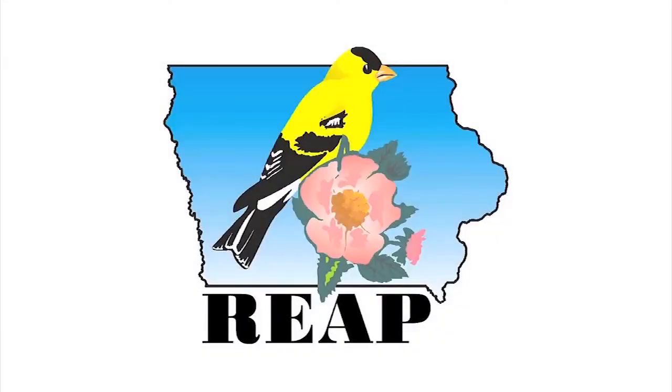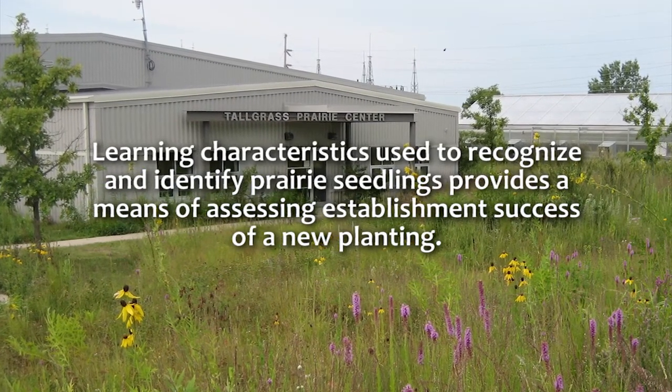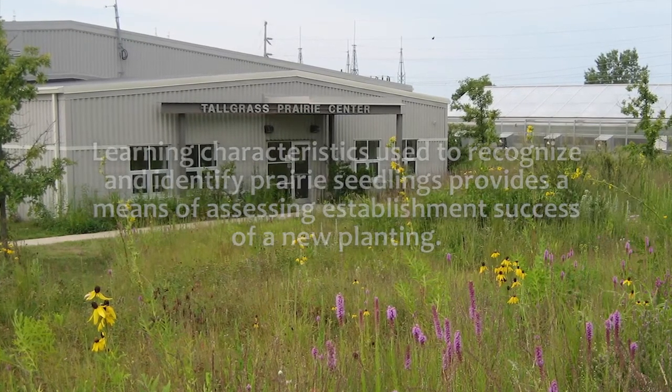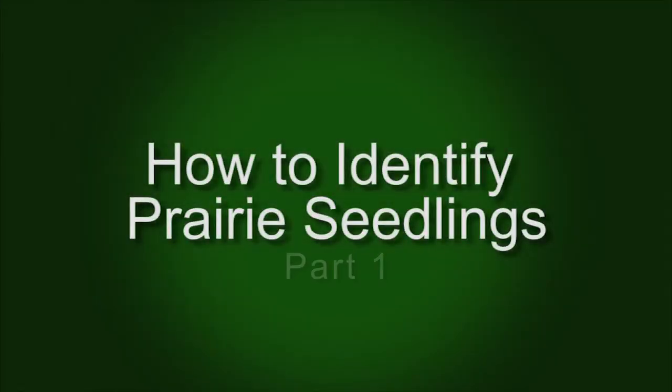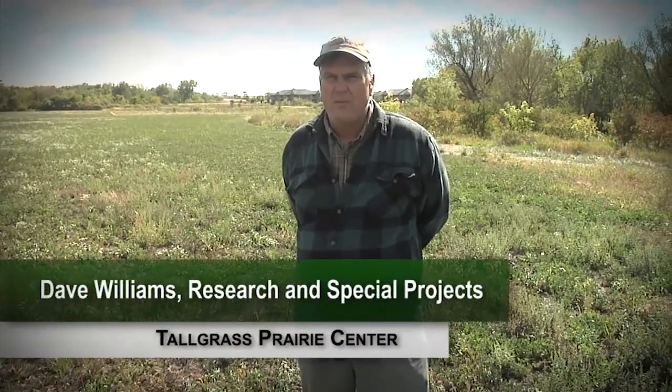The following program was underwritten by the Resource Enhancement and Protection Conservation Education Program. We had a severe drought this summer, probably the worst since the 1930s, so some of the seedlings might show a little bit of drought stress.